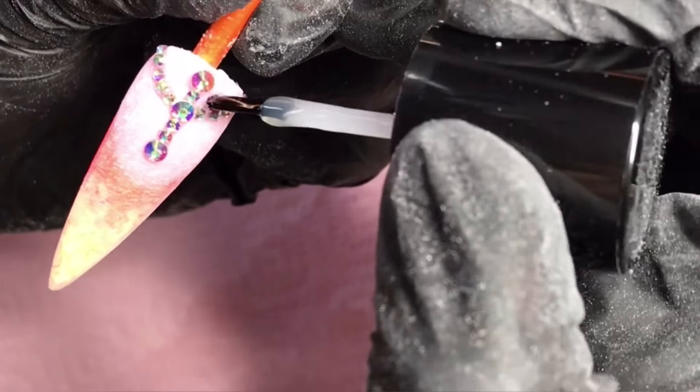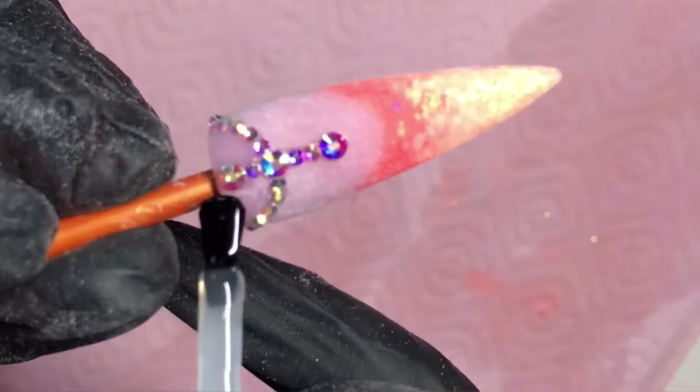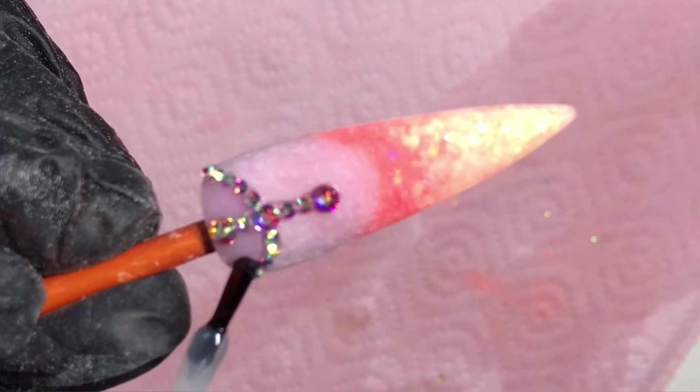Once I'm happy with the designs and where I've laid the crystals, I then go in with my CJP Tuck Free Top Gloss and do a top coat on all the nails.